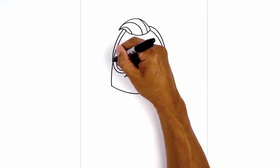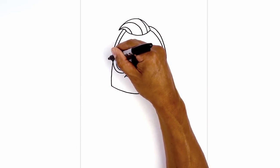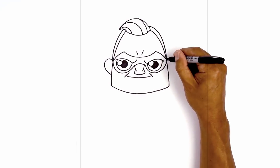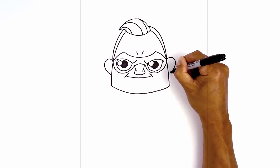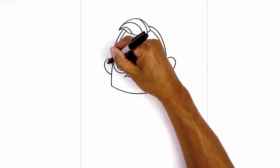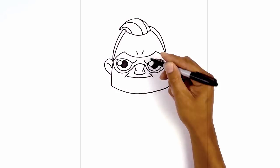Let's add in the ears. From that same point I'm going to curve up and out, round out the ear and pull that in towards the side of the head. We'll do the same thing on the right. Now we're going to add some detail to the inside — from the top we'll step down, curve in and down behind the head.